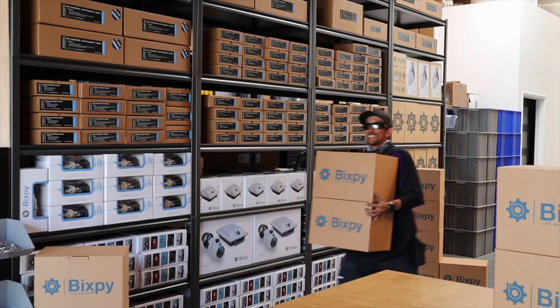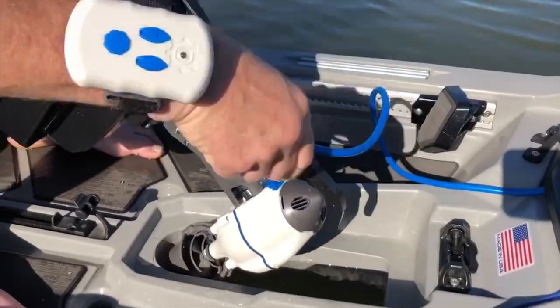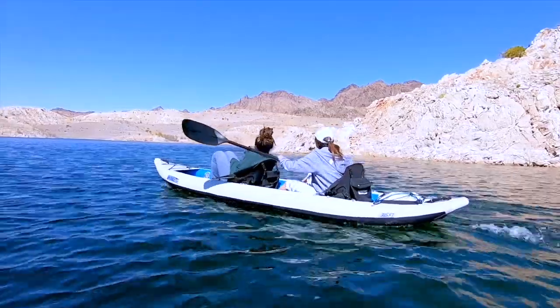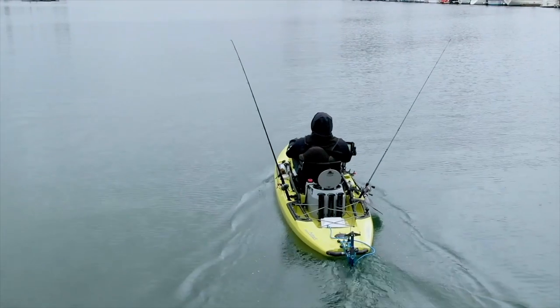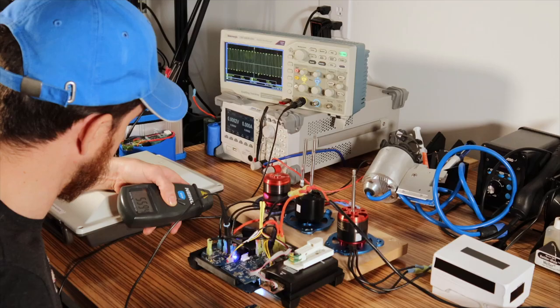Since then, we've shipped thousands of J1 and J2 motors and tens of thousands of mounting adapters to thousands of users worldwide. And while we've enjoyed watching everyone use our motors to take their water sports to the next level, behind the scenes we've also been working on the next evolution of the motor.